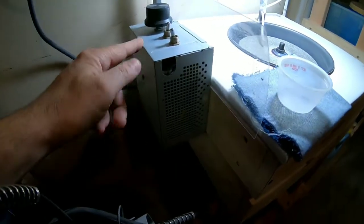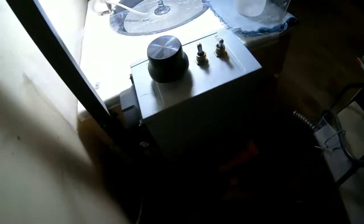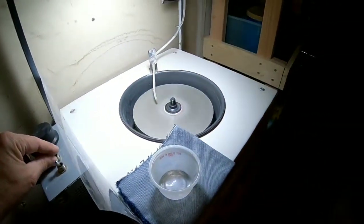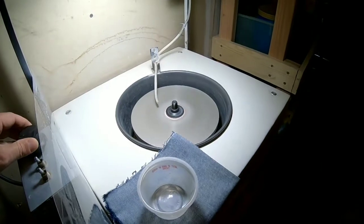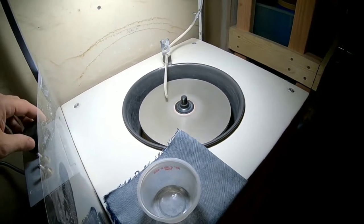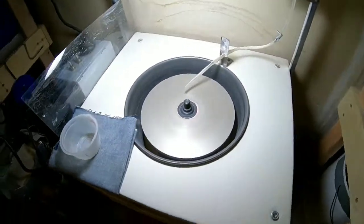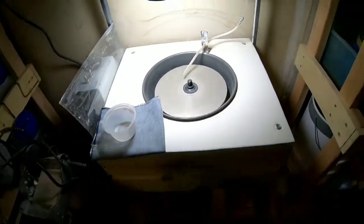I used an old computer power supply box, gutted it out, and put what I needed in there. I bought a speed controller for it off eBay so I can run the treadmill motor at variable speeds. It has an on/off switch. I usually just keep it all the way down because there's really no need to go any faster, but it is capable of hitting some RPMs. At this nice slow RPM with the water dropping, it works excellent.